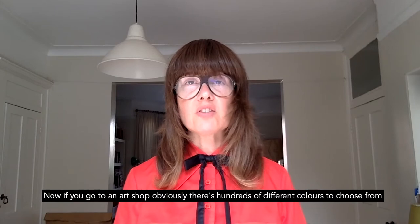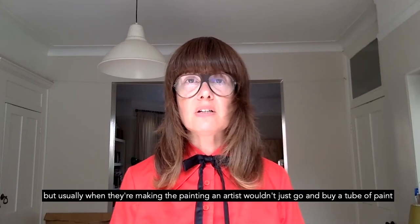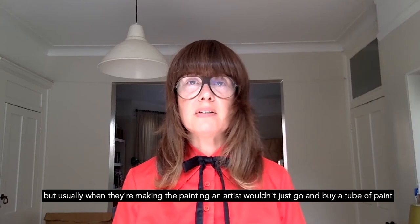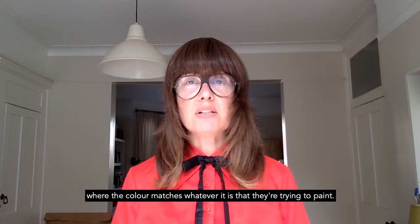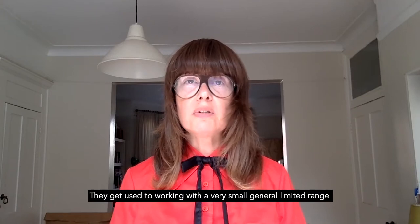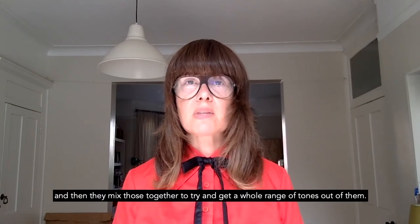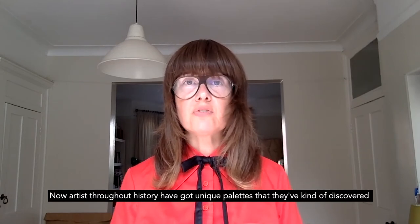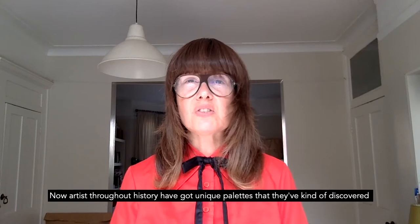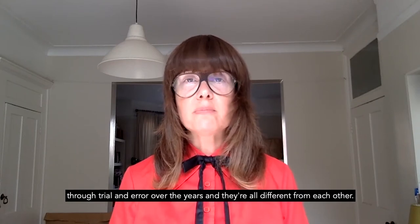Now if you go to an art shop, obviously there's hundreds of different colours to choose from, but usually when they're making a painting, an artist wouldn't just go and buy a tube of paint where the colour matches whatever it is that they're trying to paint. They get used to working with a very small, general, limited range, and then they mix those together to try and get a whole range of tones out of them. Artists throughout history have got unique palettes that they've discovered through trial and error over the years, and they're all different from each other.